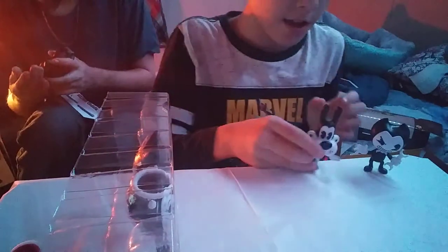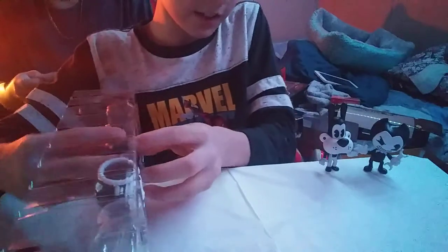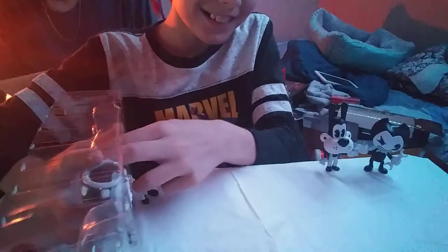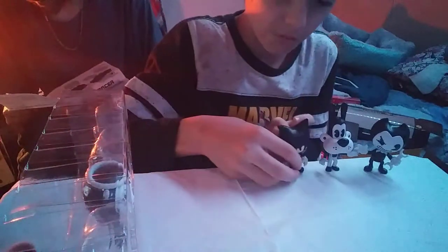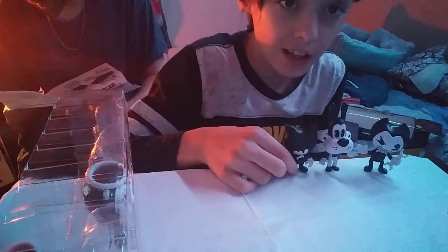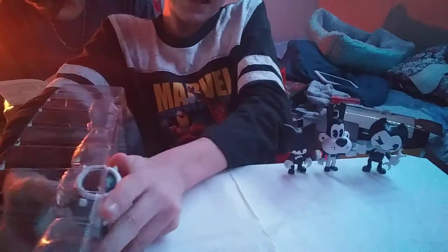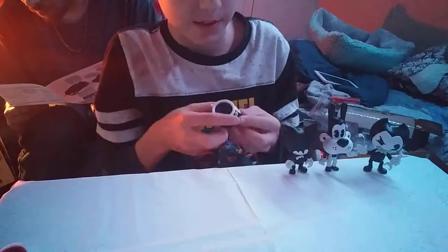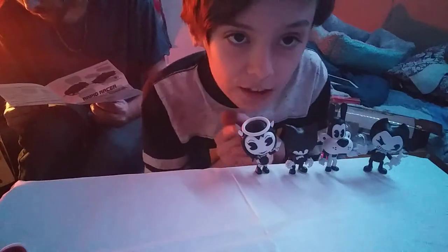Boris. Yeah, Boris. He's hard — it looks like he's hard to stand. Ew, they made it so detailed. He has a little butt! And we have Bendy with the ink on his head. If y'all like anything that I'm opening, like the video. Please like the video, guys, if y'all like anything that I opened. Okay, now we have Alice Angel.